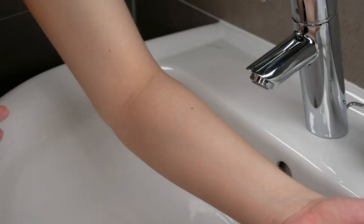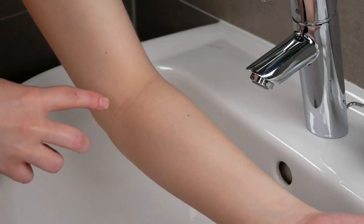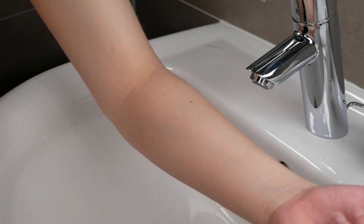Now, if no irritation is observed during the patch test over those 24 hours, then you can go ahead and start applying it onto your face and neck area and include it in your skincare routine.